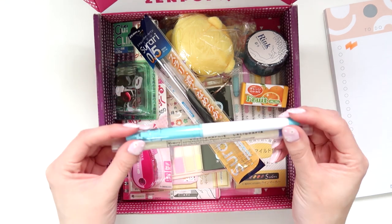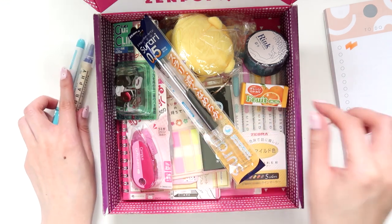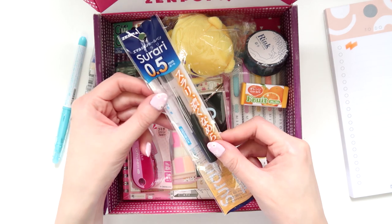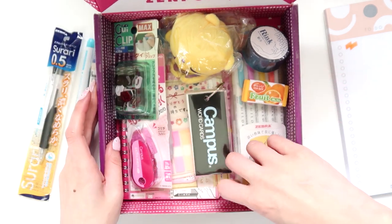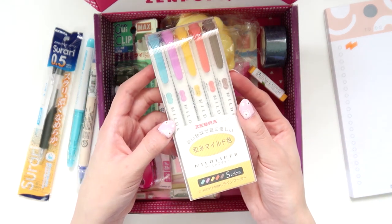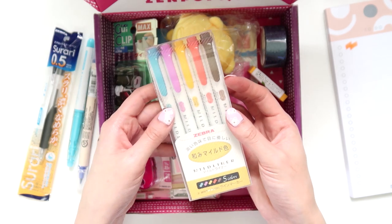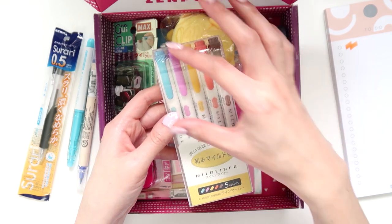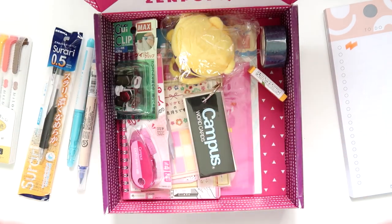I'm really impressed with the service and so happy about it. I'll demonstrate all the pens at the end of the video. This one is a black ballpoint pen which I'll try later. Skipping ahead to this item — I love these. They are essentially dual-sided highlighters with a finer tip on one end and a wider tip on the other. I'll test these out for you later.